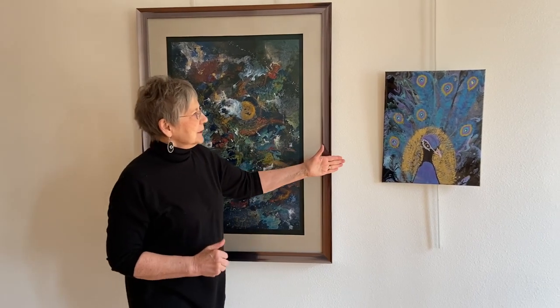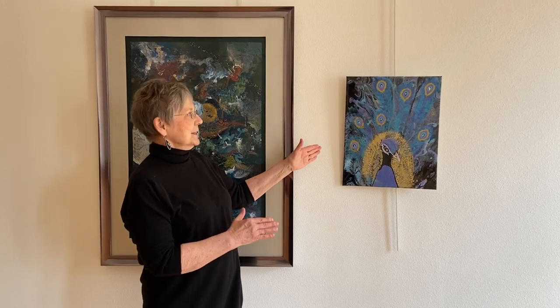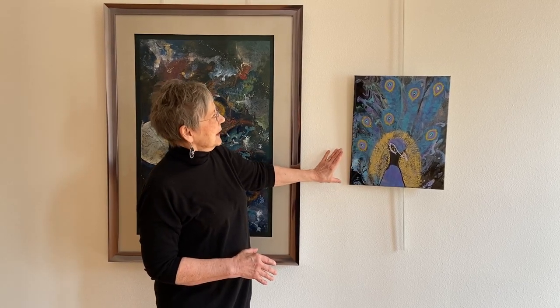This one here is an acrylic piece done with chains and all sorts of fun things. It's a very fun painting, and then painted on top are the peacock feathers — I call this Poppin Peacock.